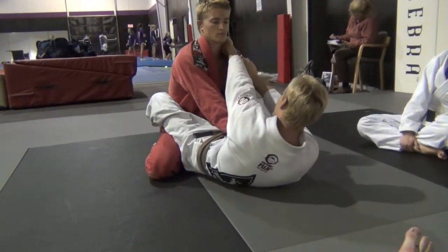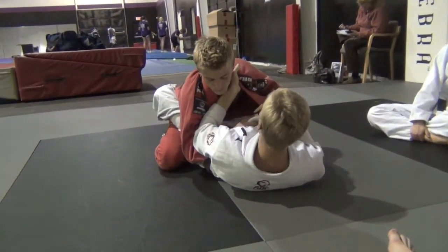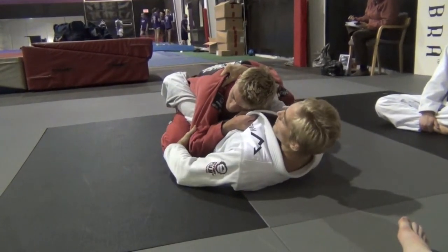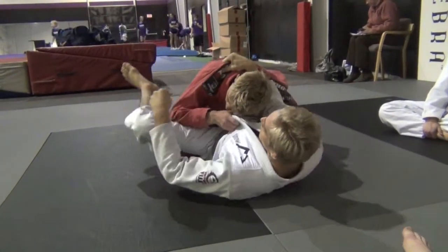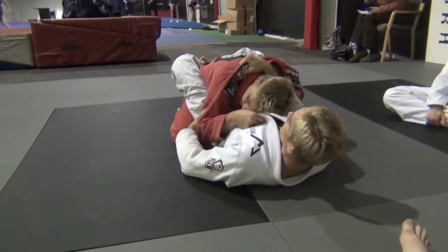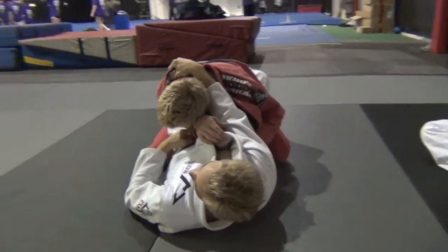Open — full fingers in — elbow inside his arm, pushing inside his arm. Make my grip, close my elbow, holding behind his elbow on his tricep. I'm going to hold behind his elbow, bump my hips up, pass it over, making sure his elbow is on top of my body.